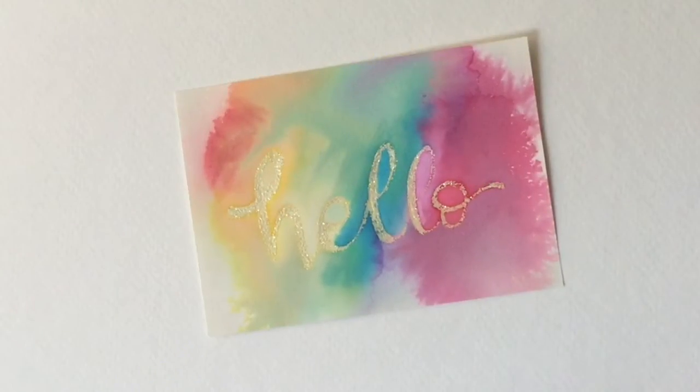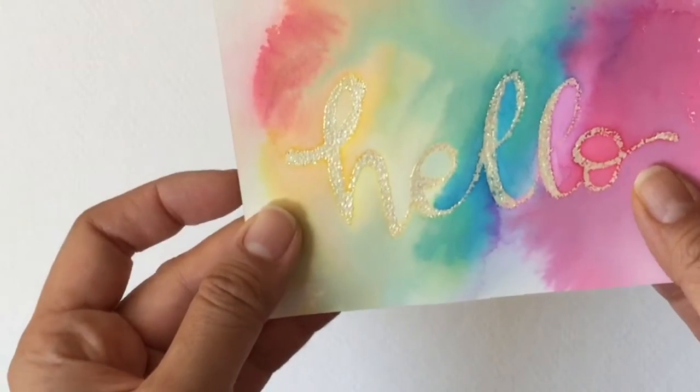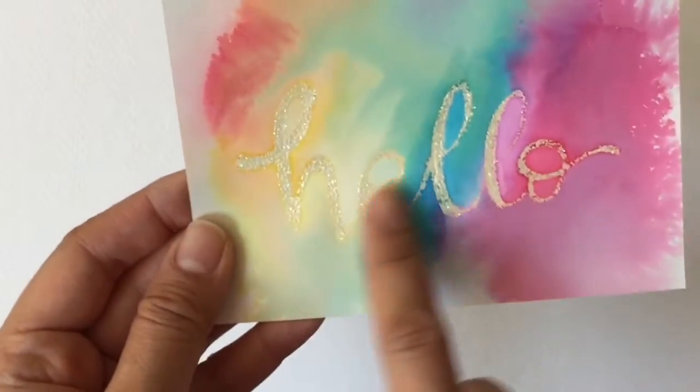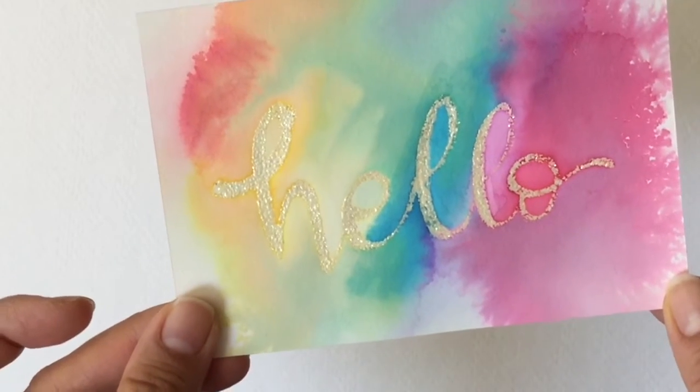Hi, this is Reynar from TheCheeseThief.com, today crafting for ConsumerCrafts.com. Today I'm going to be showing you three unconventional watercolor resist techniques. If you don't know what watercolor resist is, it's just basically putting something on your paper to resist the color. For example, this is using an embossing technique so that you will not watercolor over it. So let's get started.